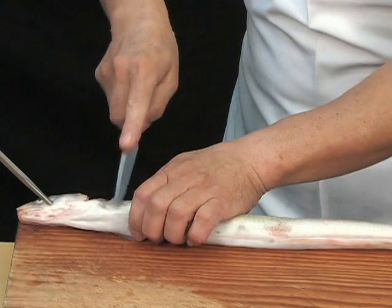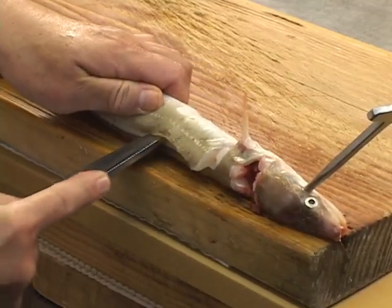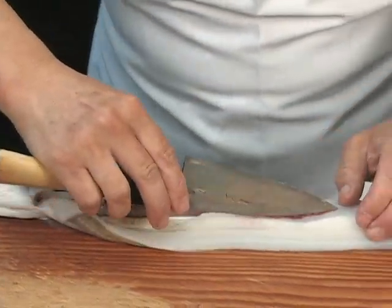Once the Inago is stabilized on the cutting board, begin cutting from the side of the pectoral fin to the backbone. Now make a cut on the backside, making sure the tip of the blade is on top of the bone. Take precaution not to cut into the stomach area when cutting into the backside of the fish.